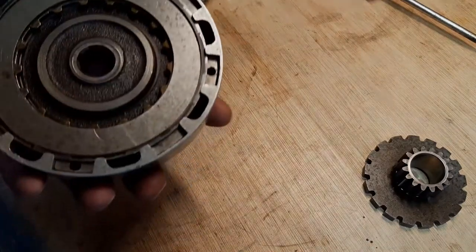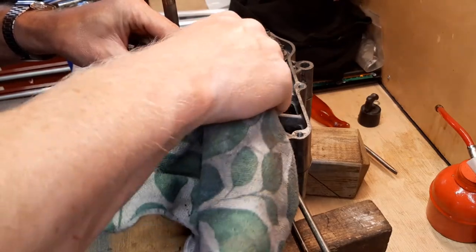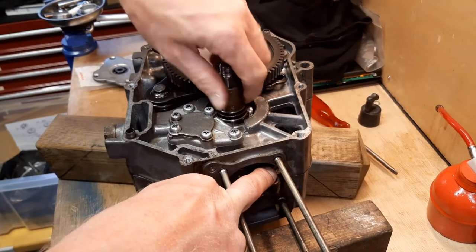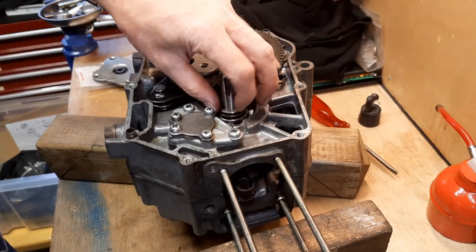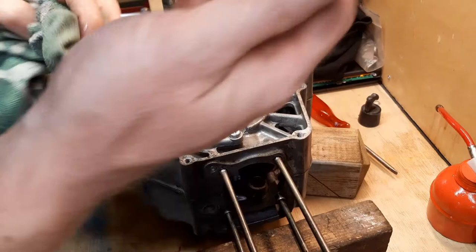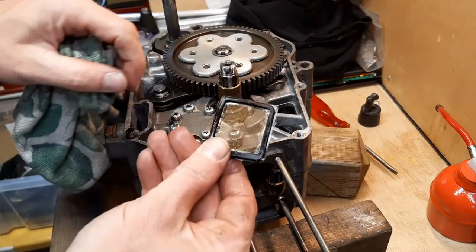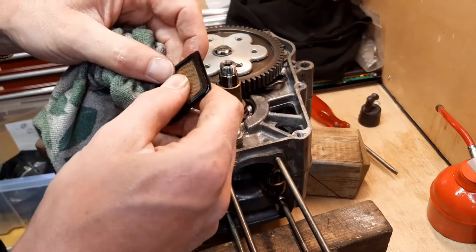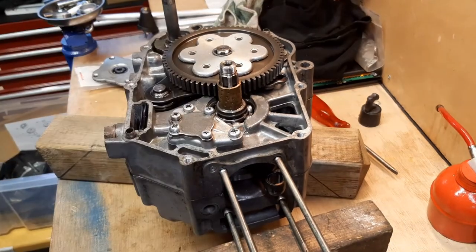Now the clutch is ready to go onto the crankshaft. Before I put on the clutch, I check this bronze bushing — if it runs smooth over the crankshaft. Let me pull it off: there's a small distance ring, a big washer — don't forget that one, otherwise the bronze bushing will sink down too deep. Also don't forget to put the oil pickup screen in here, and check for debris.